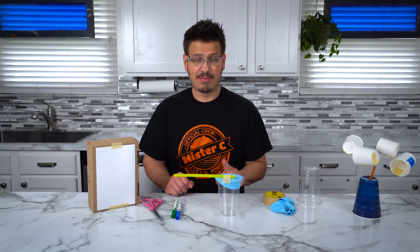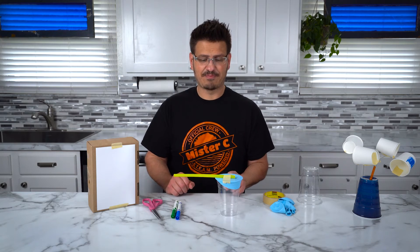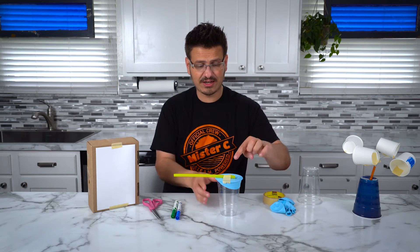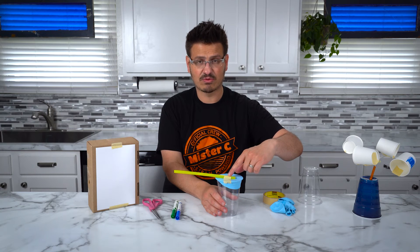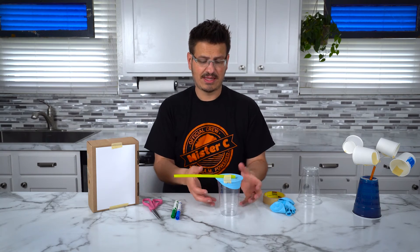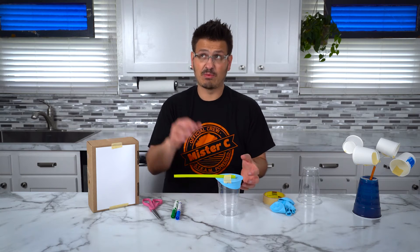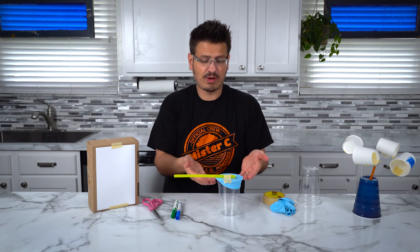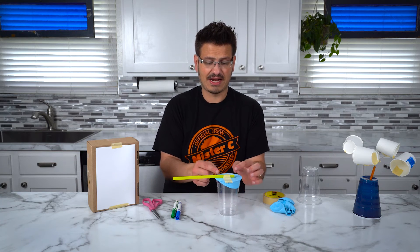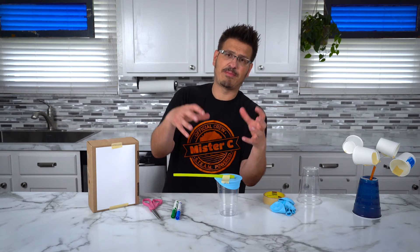A barometer measures air pressure in a really cool way. Air is all around us — it's creating pressure. As the air pressure rises out here, the air inside the cup is trapped, it doesn't change. So as the air pressure increases out here, it pushes down on this rubber membrane — the balloon — and when it does that, it'll raise the straw up. When the air pressure outside drops, the air inside is still stuck inside. When the pressure drops, it's going to push up, which causes the straw to bend down because the air inside is going to try to come out — it'll expand and push up and out.